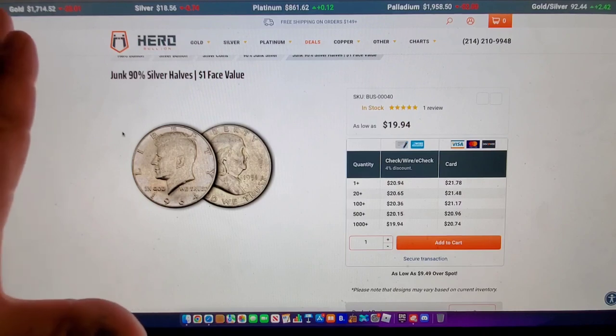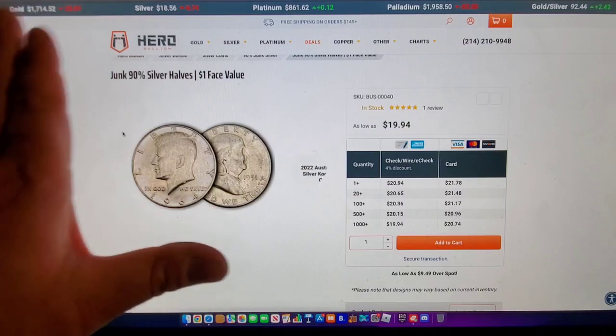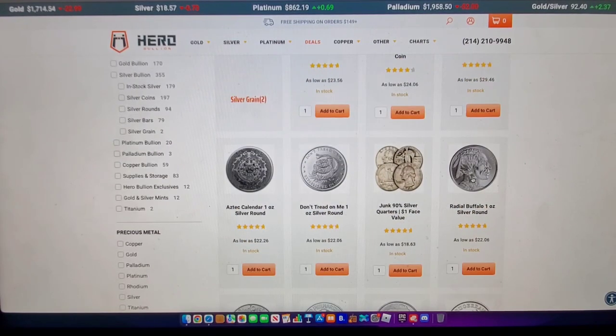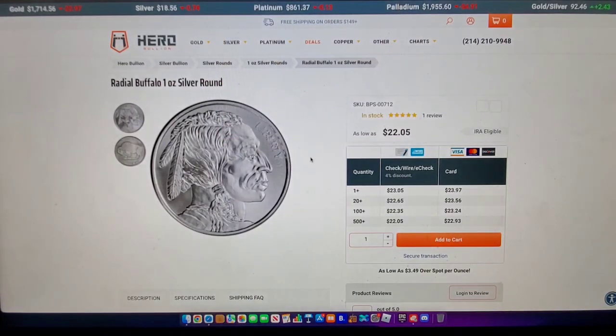I like to get stuff from people that I know. Online constitutional silver is just common silver. When it comes to a website like this, I want to target the cheapest stuff. The Buffaloes are the cheapest they have right here — $22.05. They were just around $21 not too long ago. Silver just went up a tiny bit, but it's still down. We're on decline.